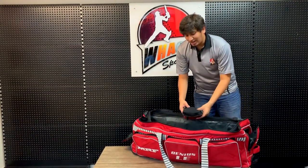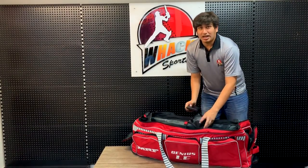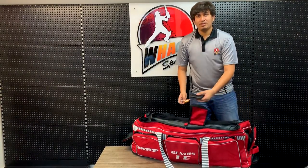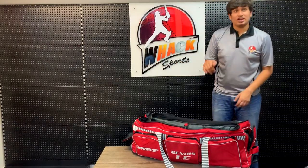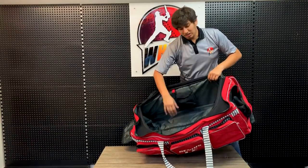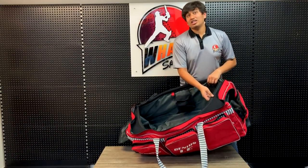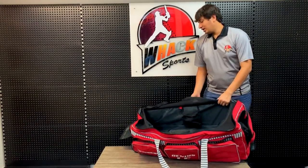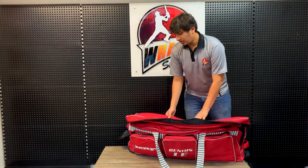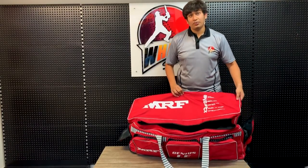This also comes with a nice padded key pocket which is also kind of water resistant, so you can just pop your stuff in during the game. Moving inside, you can see the amount of space in here. It comes with really good durable material which will last you a long, long time. Even at the top it's really nicely constructed, and the zips are nice and heavy duty with the material.